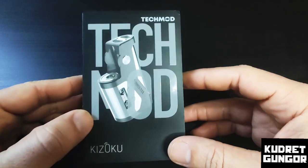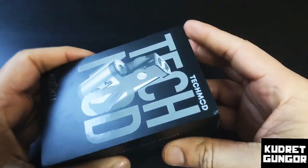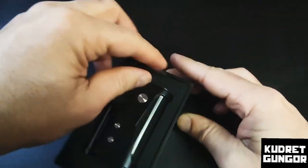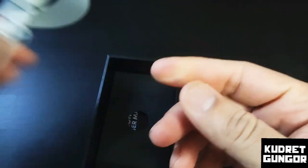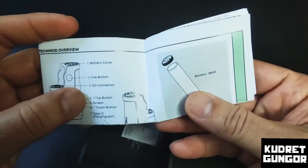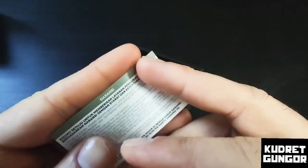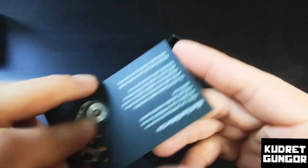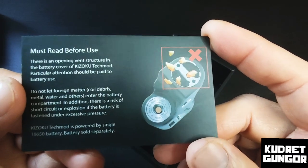Let's look at the package from the Kizaku tech mod. It's a nice package. Inside we have the device and accessories. Up here we have one type-C charging cable, which is white, and one user manual if you want to read it. Here is a warranty card with no name on it, and instructions on how to use the battery — you must read before use.